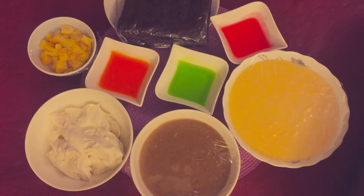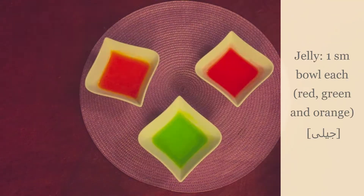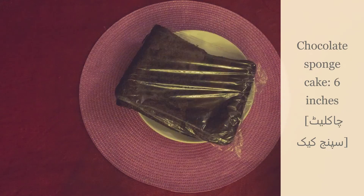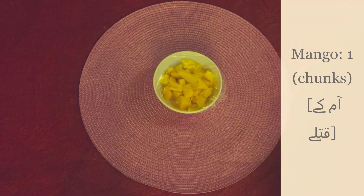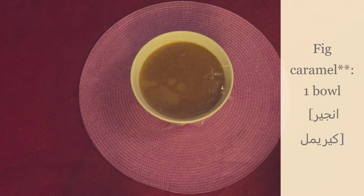For this, we need to make the ingredients. Mango custard: 1 big bowl of jelly in 3 colors, 1 chocolate sponge cake, 1 bowl of whipped cream, 1 mango, and 1 bowl of thick caramel.